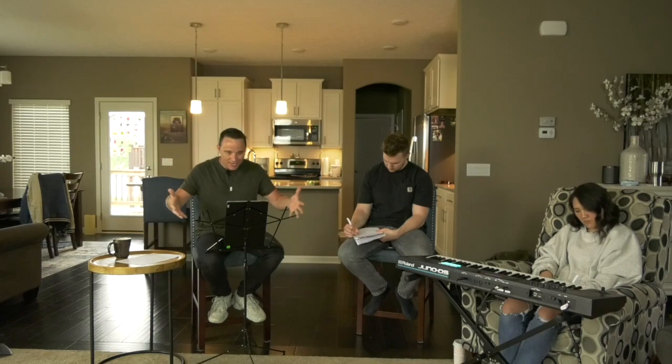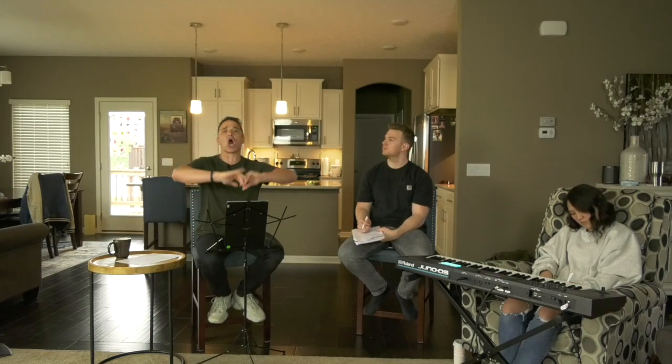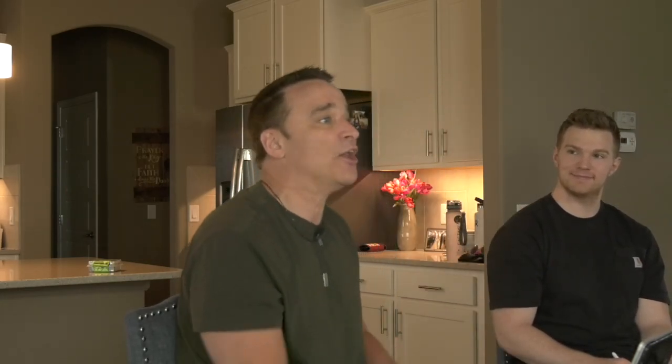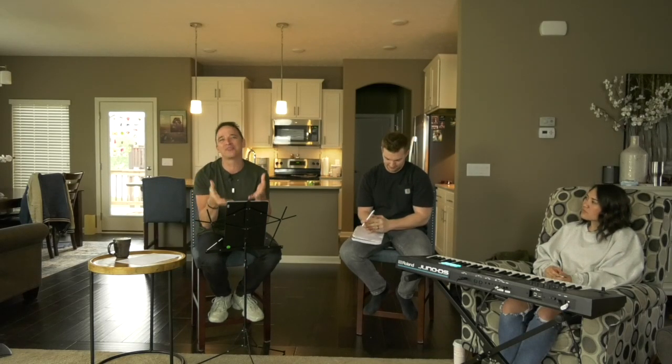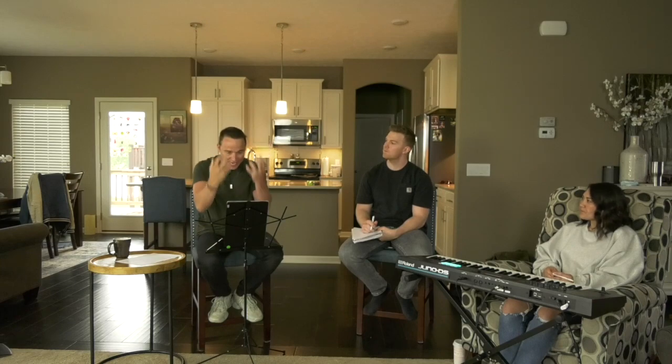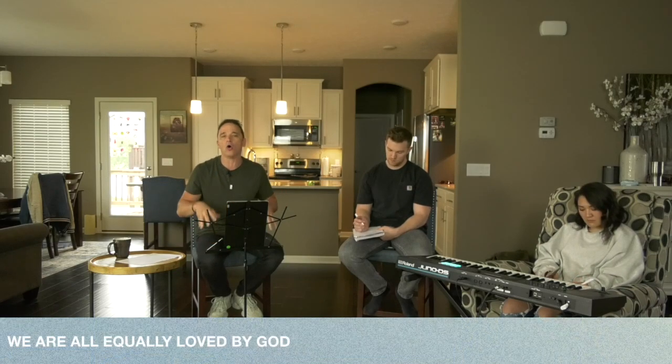God's Word shows this: regardless of the color of our skin, we all have the same parents — Adam and Eve — and we are all part of the same human race. This is truth. And I'll add to that: we are all in the same desperate need of the same grace, the same love, the same mercy from the same God who loves us all the exact same way. This is God's truth. We are created equal — that's the second point.